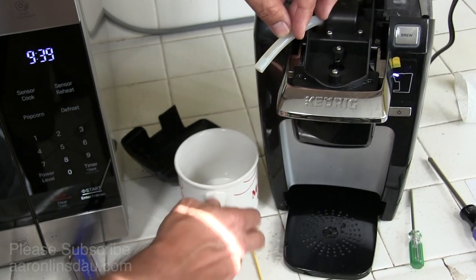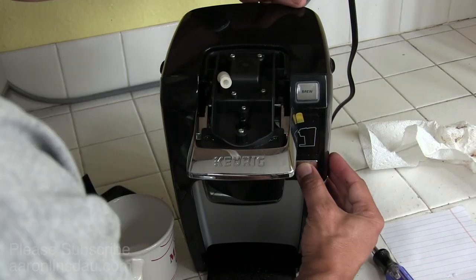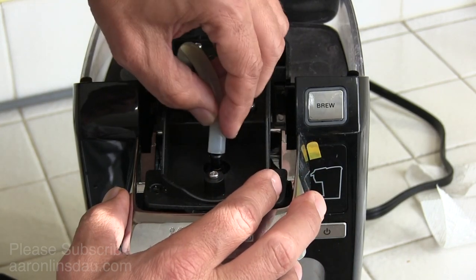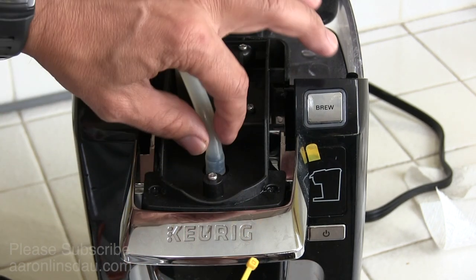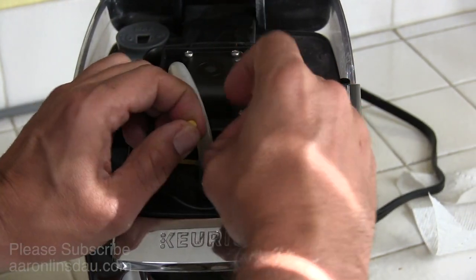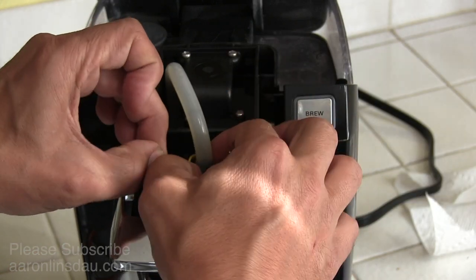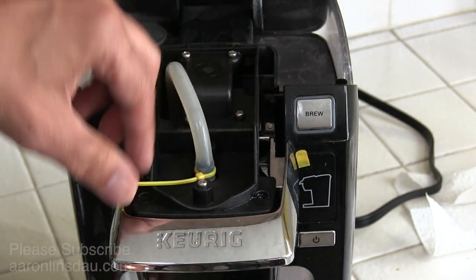I will put my cup down, unplug the unit again just for safety after I shut it off. Now that I've unplugged the unit, I will simply put the hose back on. The temptation is not to put the zip tie on, but that's not safe because this boiling hot water can pop off. Simply put the zip tie around and clip off the tail.